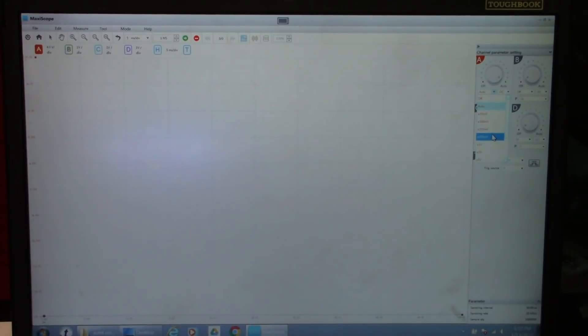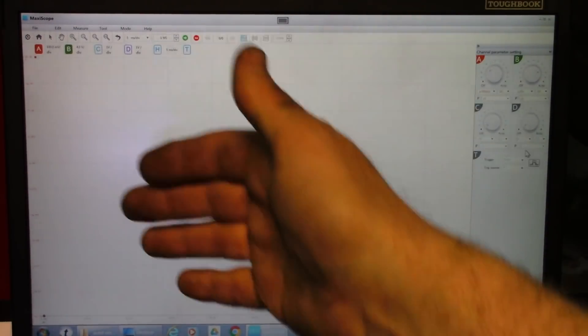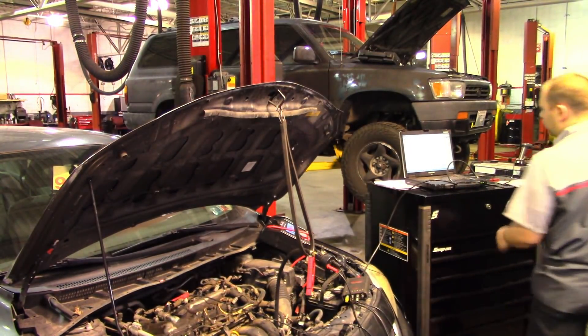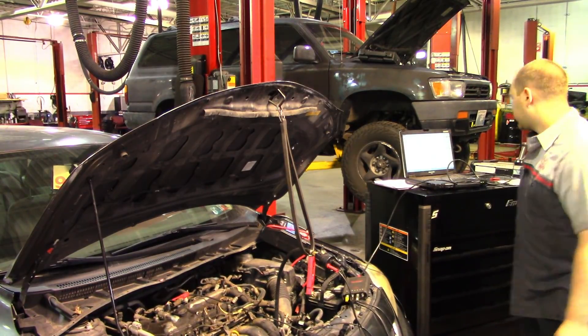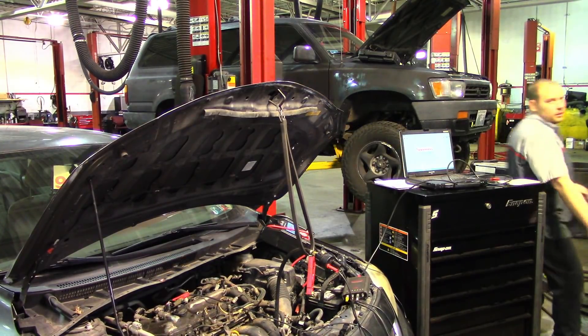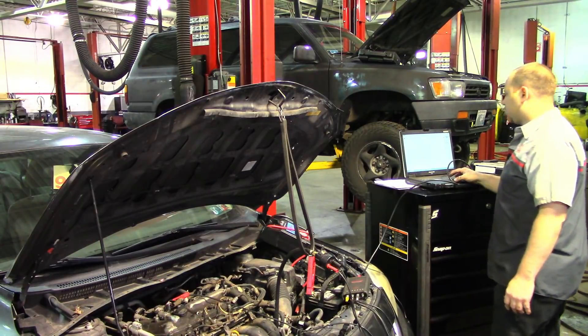So, 500 millivolt scale for channel A — that's going to be my high amp clamp. Channel B I'm going to use a 20-volt division; it's a zero to five volt square wave and I don't want it to take over the majority of my screen. Channel C is my pulse sensor — I'm going to use a two-volt scale for that. I'm going to use one second per division because I'm able to zoom in. I got the scope hooked up, I'm going to crank this over. Then I'll jump back and pause it to go back a screen.